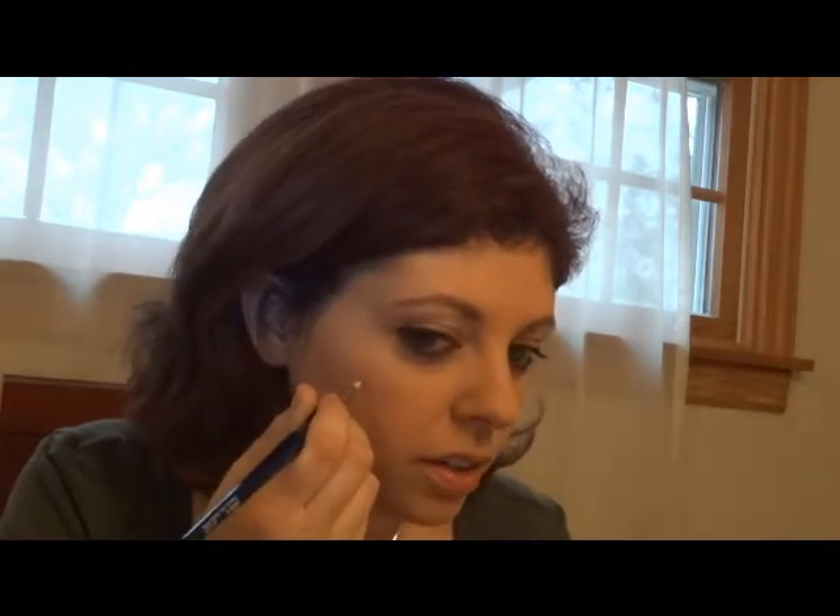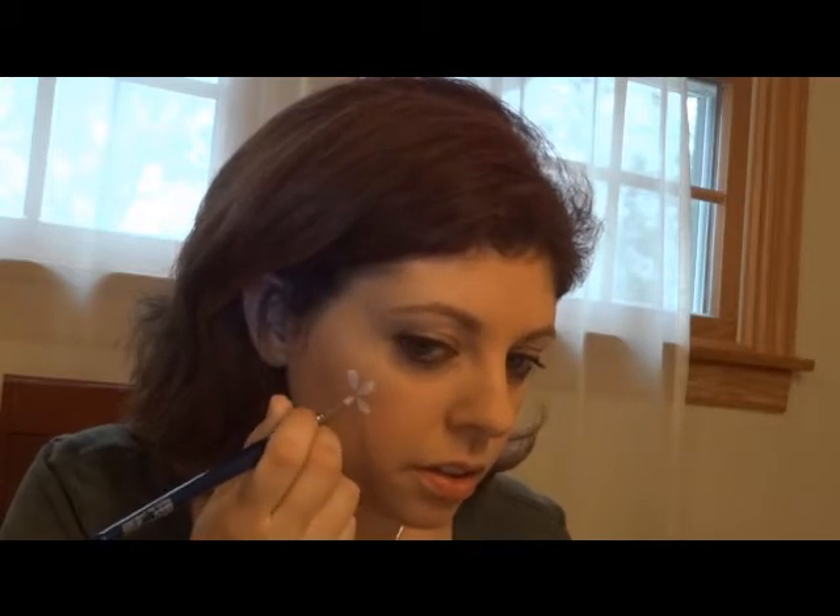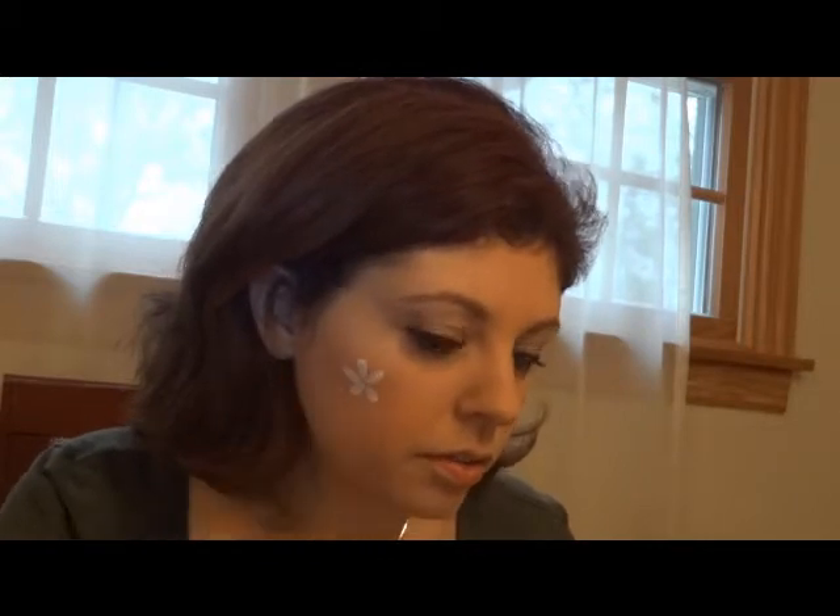So I've got a peace sign and two little flowers. The technique for those flowers — I'm sure I've covered this before, and Lisa Joy Young does it much better — but the technique is to hold the brush at a 90 degree angle to the face and just press and release. So I've got my flowers there.